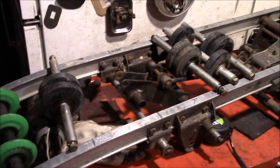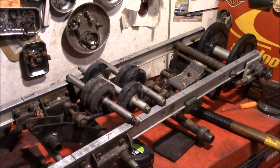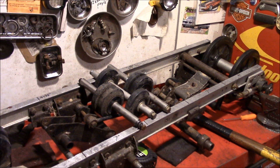The CAT suspension we're trying to convert over to an asphalt suspension for the narrow 11 or 10 and 5/8 inch asphalt track.